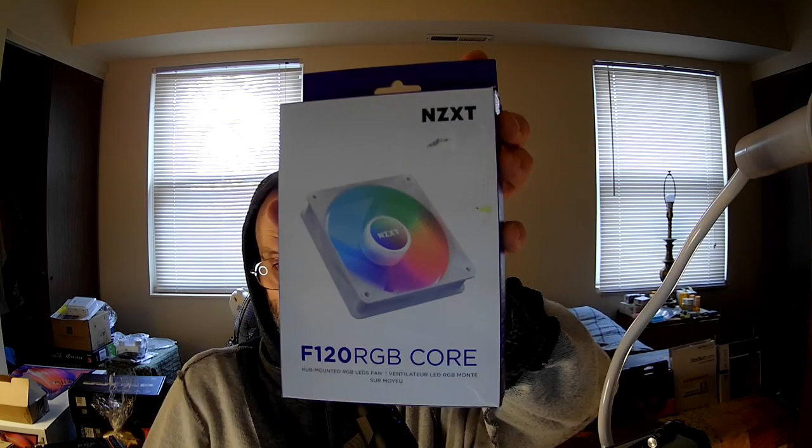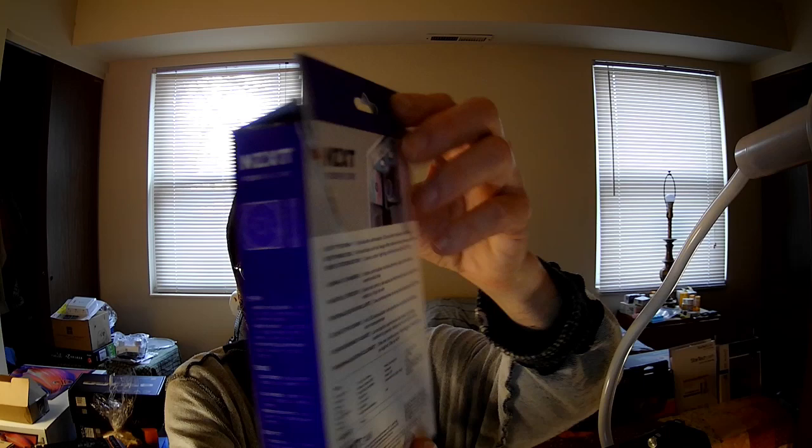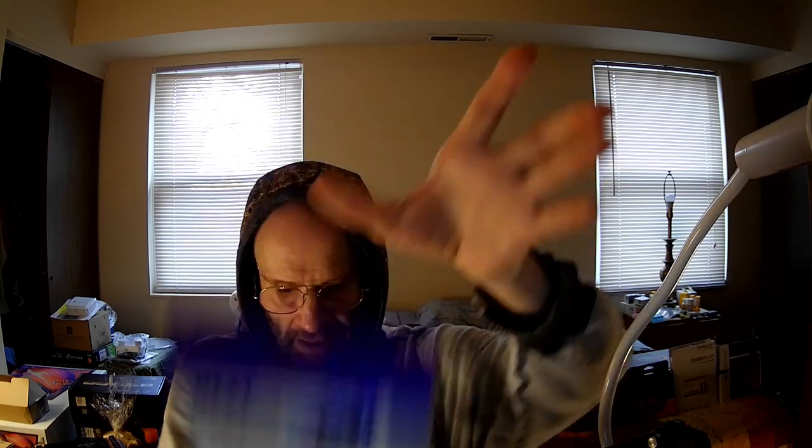This is the fan I'm going to be looking at right now, the F120 RGB Core. Sadly, I got this open box at Micro Center, and it turns out that whoever owned this before me damaged the lights. So the lights don't actually work, which is very frustrating, and there's nothing I can do about that.